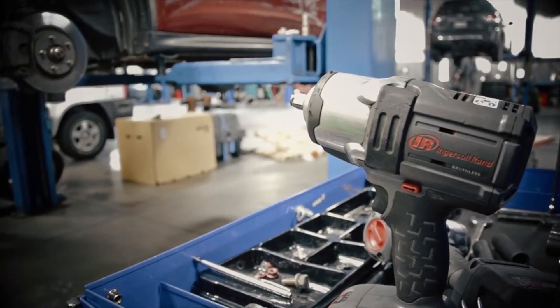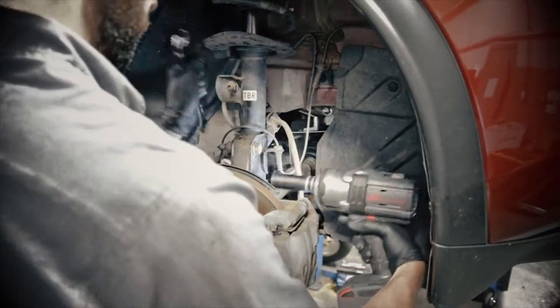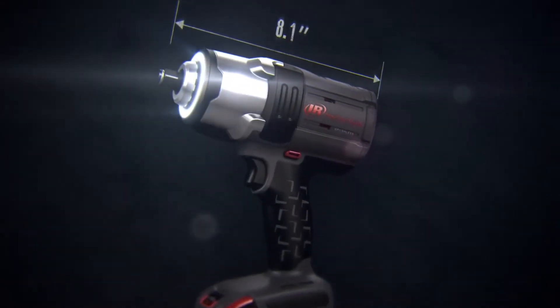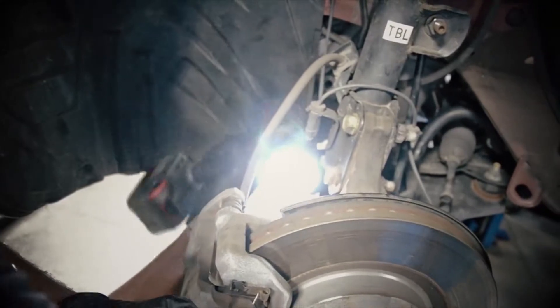Its patented steel-reinforced frame and impact- and chemical-resistant housing protects the W7152 from everyday abuse, while its short 8.1-inch tip-to-tail design and 360-degree shadowless task light provide increased access and visibility, no matter where work may hide.